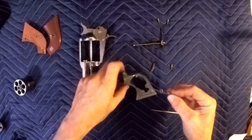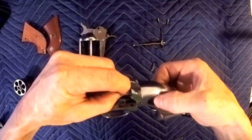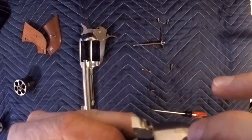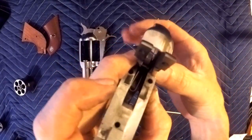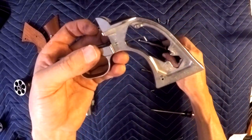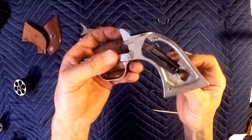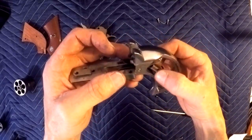Putting it back together — we're just going to reverse the order we pulled it apart. Slide her back up in, line it up with the holes, take the pin and put it back through there. There's no tension on that. You're going to want to leave these off for now — you'll see why in just a minute. Take this guy and put it back up inside there; it only goes in one way — if you turn it over it's not going to work. Slide it up in there and put that in its position. Don't pull the allen out yet because you're going to want it loose.